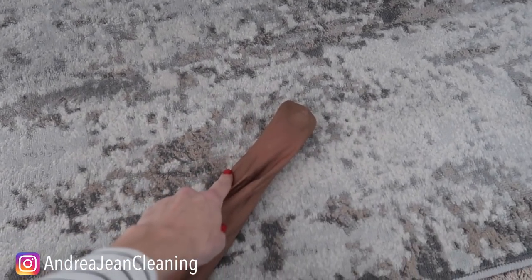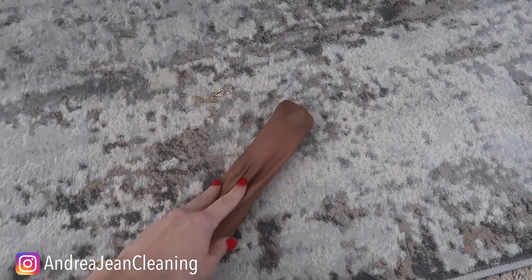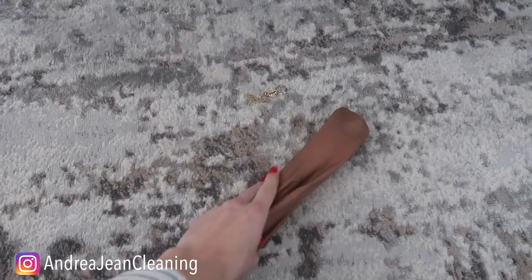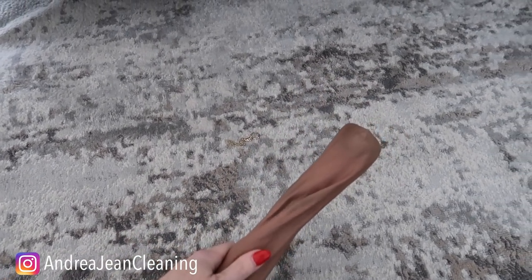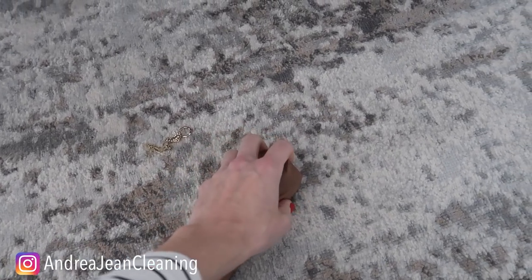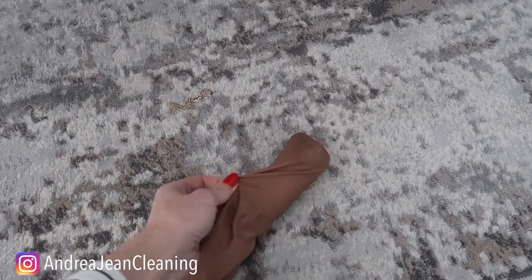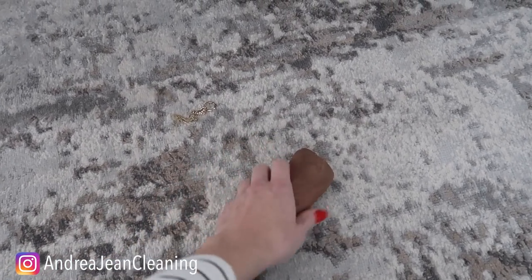Now my favorite place to use this trick — for this I would recommend using some sort of nylon or pantyhose. Again, if you have a rubber band, tie it off, and that works just fine with a regular sock too. The thinner the better, so that it doesn't reduce the amount of suction you get from your vacuum cleaner. That's why a pantyhose like this works so well.